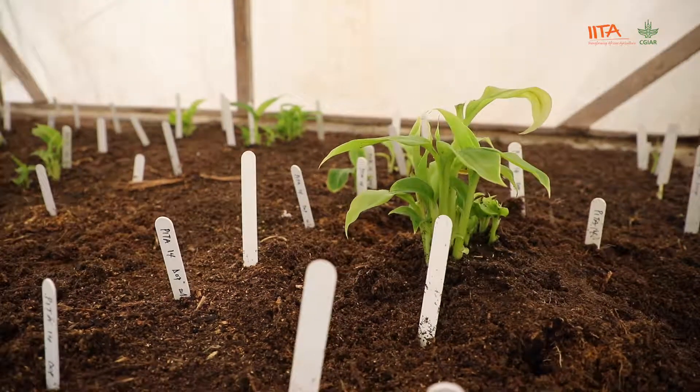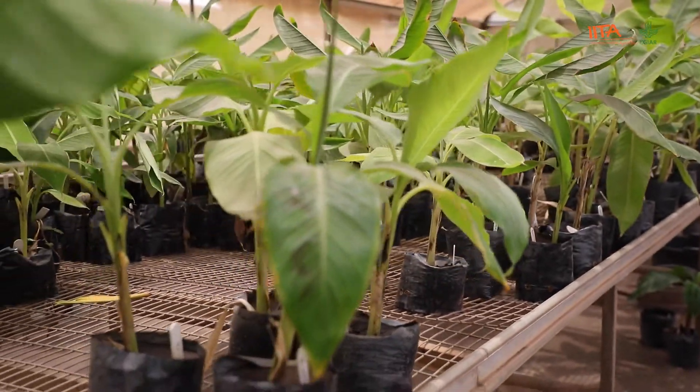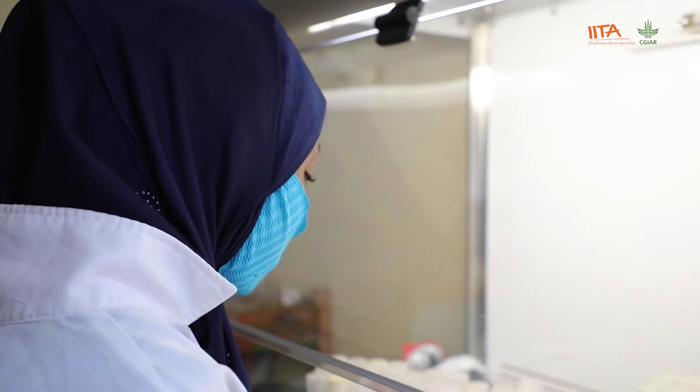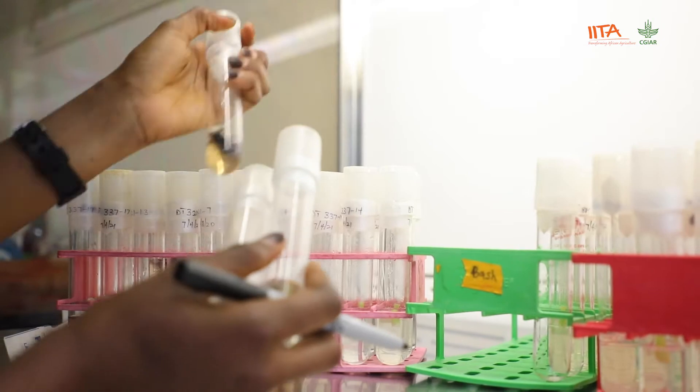Welcome to the plantain and banana breeding program at IITA. You are now in the tissue culture lab, which is used to support plantain breeding for food security. In the tissue culture lab, we use tissue culture techniques to germinate our seeds from crosses through what is called embryo germination or embryo rescue.